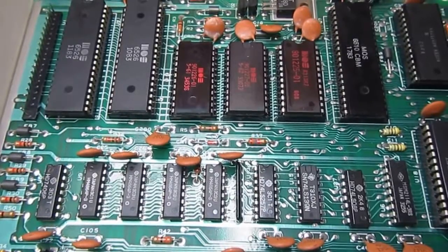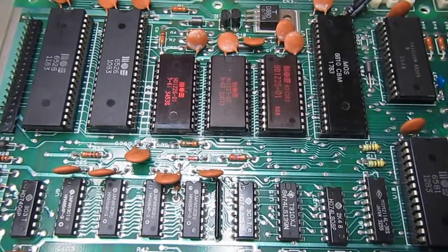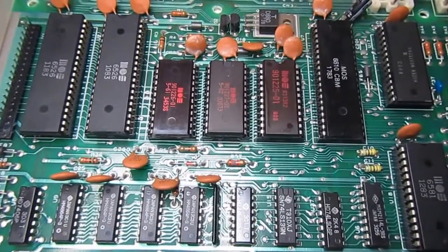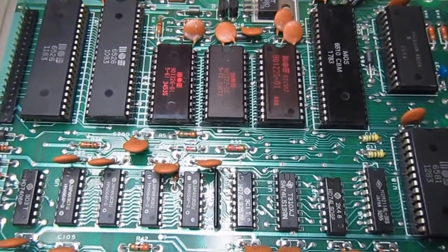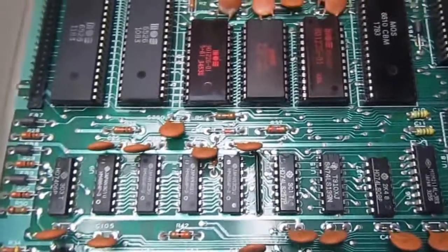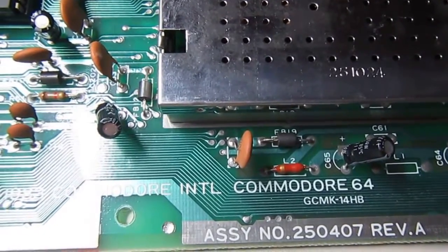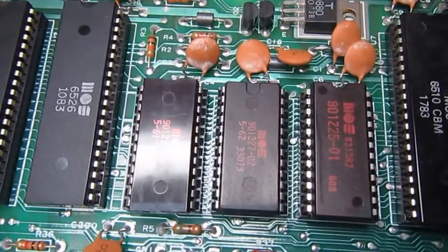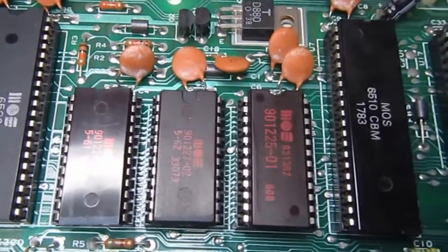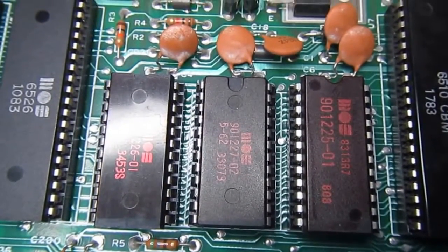Hey everyone, welcome to Frank's Repair Bench. Here we have a Commodore 64 board, which is one of the two C64 boards that my friend Tony sent to me to be repaired. This is a nice board from 1983, board number 250407, and it has nice ROMs with red labels — the first time I've seen red labels on C64 ROMs.